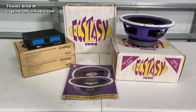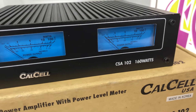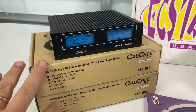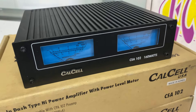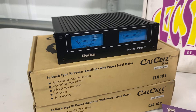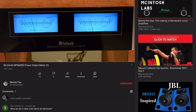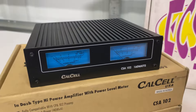Here's some cool stuff from Brad over at Legends of Car Audio. On the left is the Calcell CSA102 — I've shown this on my channel before. Brad bought several of them and sent me two: one works, one doesn't. I was planning on doing an amp dyno test — it's not very powerful, says 40 watts by two, but I think it's more like 18 by four. The really cool thing about it is it looks like the high-end Macintosh DIN-style unit. It looks really slick — I'll try that out soon.